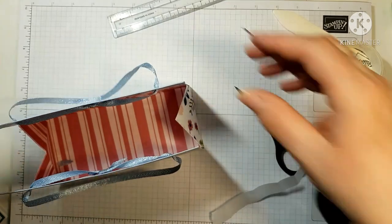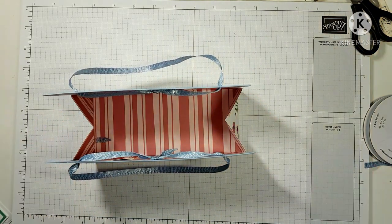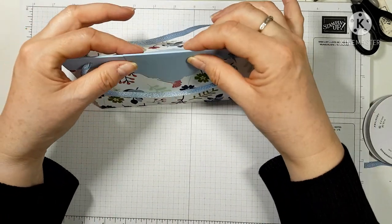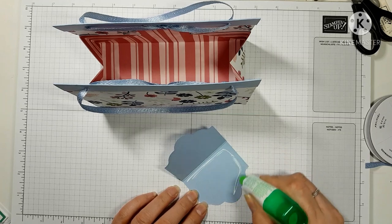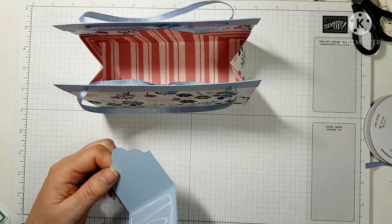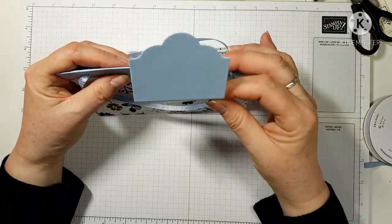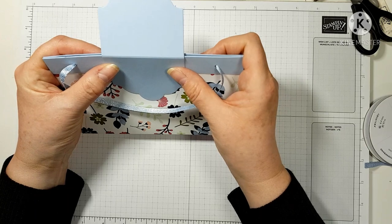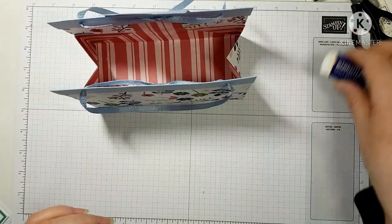Now for the closure. Put glue on just one side of the closure piece to start. Take the non-glued side, offer it up to the bag so it sits about halfway, stick it down, and lay it flat. Then the final step is the magnets.